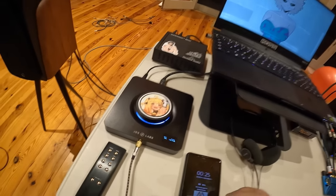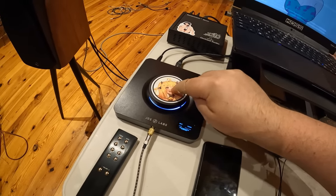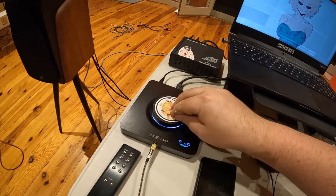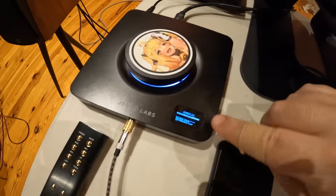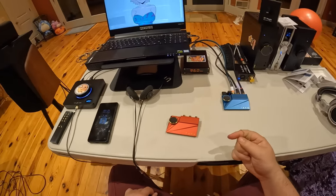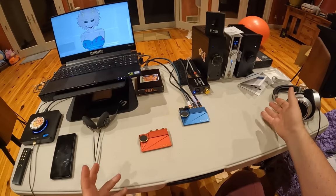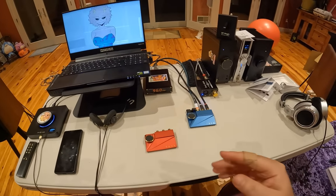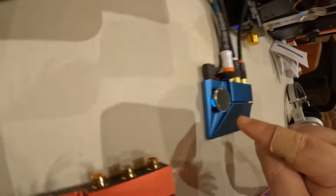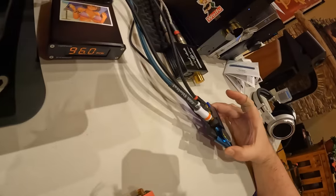I've got the JDS Labs Element 3 coming with me, and it's got a screen. You can hit the button on the screen and change things — SPDIF or USB — and go into the menu from there. Look how tiny that screen is, and it still has like nine levels and a hundred little options. Do it here. Don't do the decoder ring approach from the 1960s. It's physically impossible to, with your eyes, witness what that LED ring is doing — it's under the knob. And even if you do, you can't see the whole ring from the side. You've got to be behind the unit.